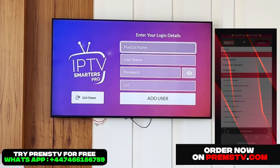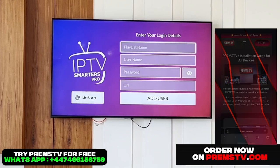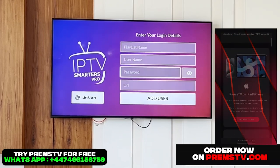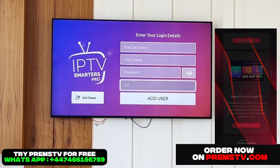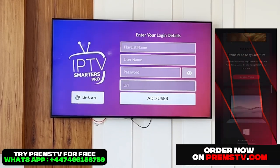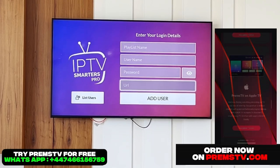So here, as you can see, I have four boxes to fill in on the screen. These four boxes are simply your Premstv credentials. Don't hesitate to contact Premstv and try it for free. The WhatsApp is on the left, and the website is on the right. See you soon.